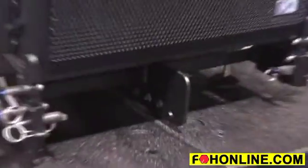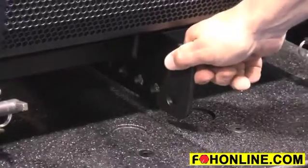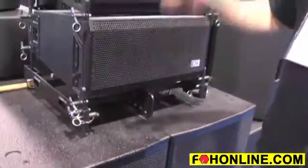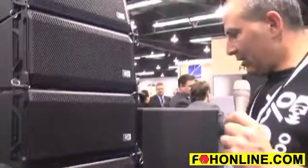It comes with fly hardware and is stackable. The fly hardware will handle up to 22 boxes per hang and can be stacked from the ground or flown. We do have a flyable sub as well.